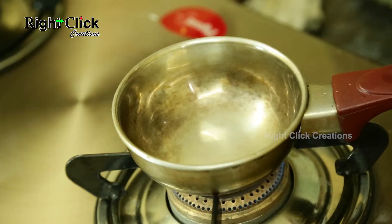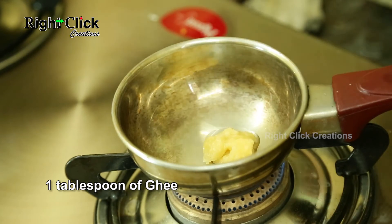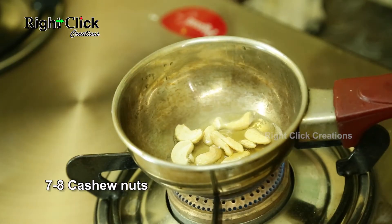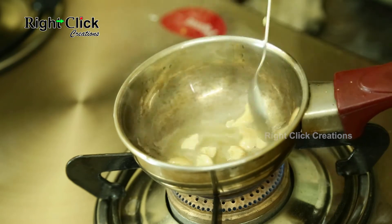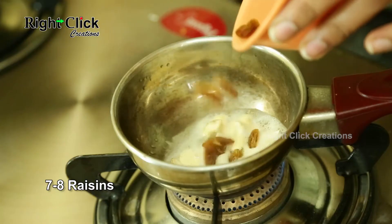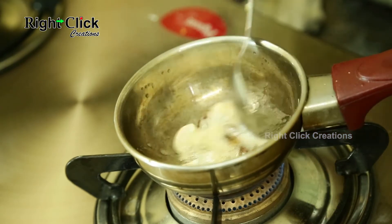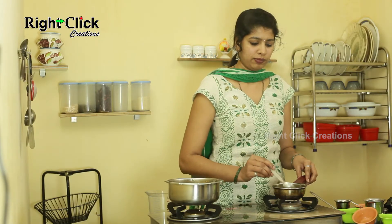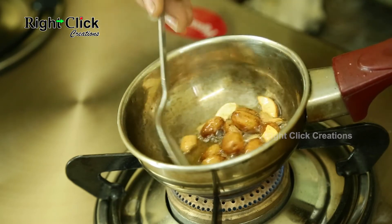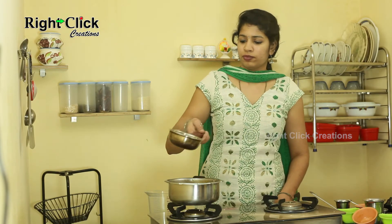Now heat a pan. Add 1 tablespoon of ghee. Add 7–8 cashew nuts and fry well. Add 7–8 raisins and fry. Mix well, switch off the flame. Add this to the khichdi.